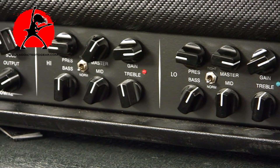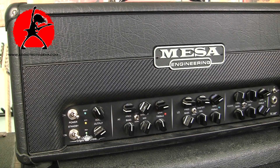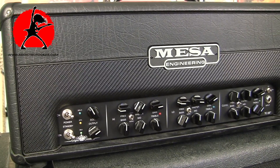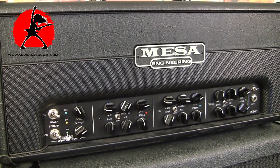The Mesa Triple Crown offers a lot of tonal versatility. It's a three-channel amp, meaning three independent channels with tone stacks for each. You basically have a clean channel, a low gain channel, and a high gain channel.